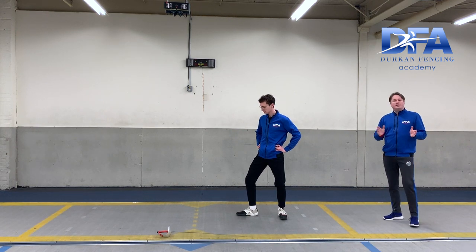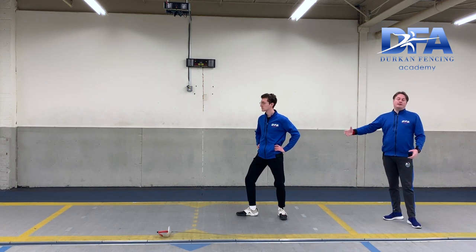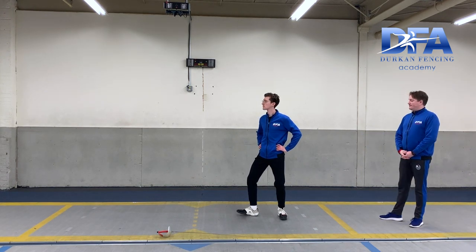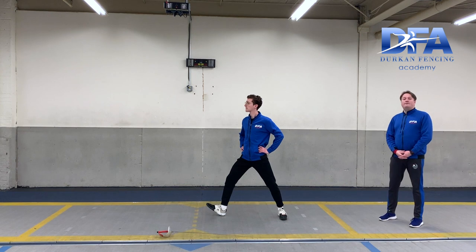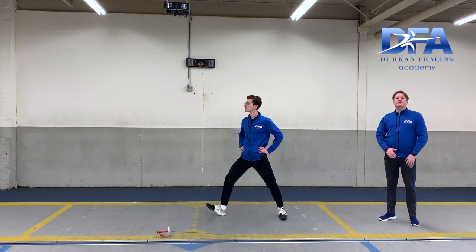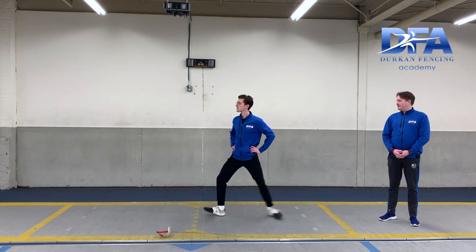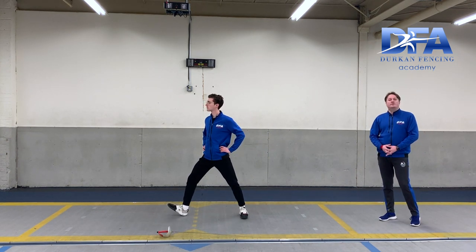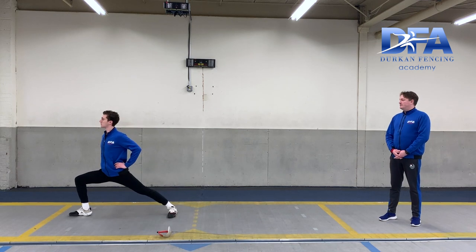The footwork drill we're going to do: one clap is a half advance — count in your head one, two, three, four. Ready, fence. Coach Tom is going to accelerate the back foot and then decelerate the front foot. Ready, fence. When I say ready fence again, he's going to accelerate the back foot and lunge. Ready, fence. And recover.